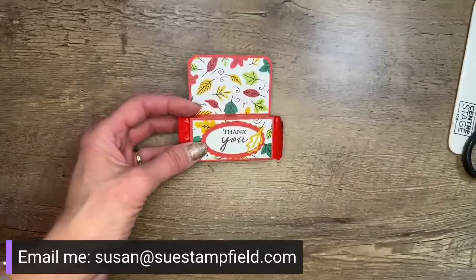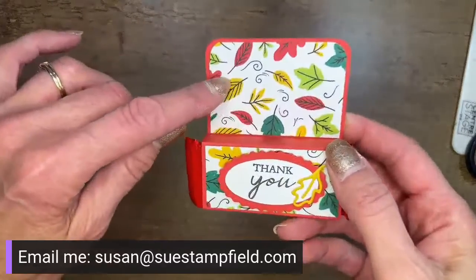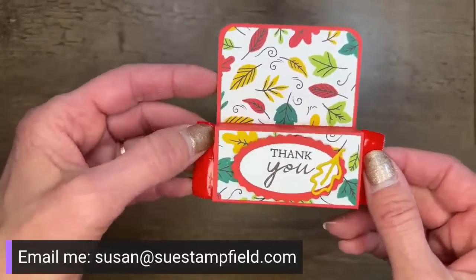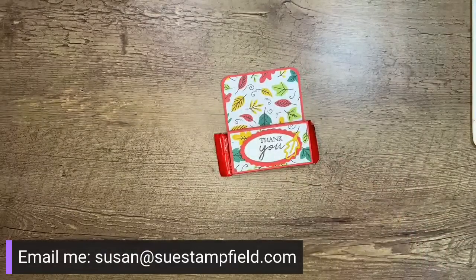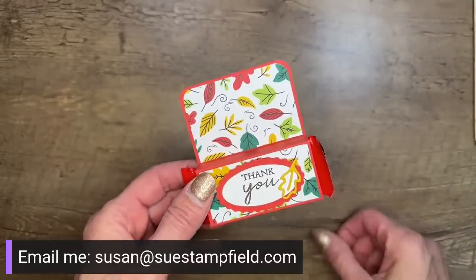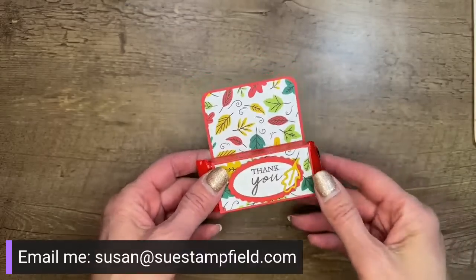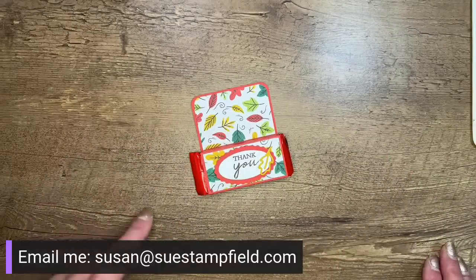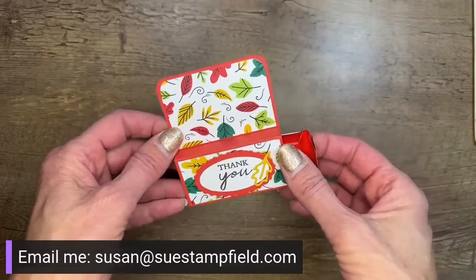The one Terry made for me uses the host paper — a paper you can earn for free with a $150 order, available in the mini catalog. We're going to do a couple of different versions tonight using some gnomes. I posted a poll this morning in the suestampfield Facebook group to guess which stamp set I'd be using. Gnomes was the top choice, closely followed by Fitting Florets. So we're going to do one with some gnome fun tonight.